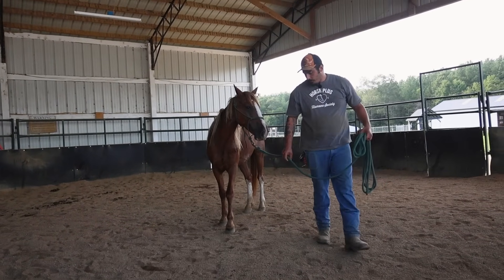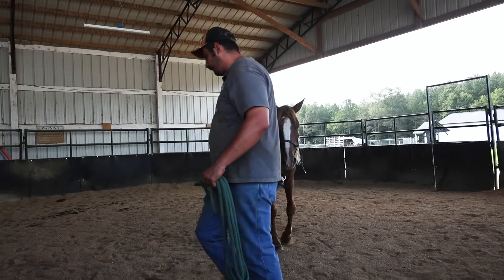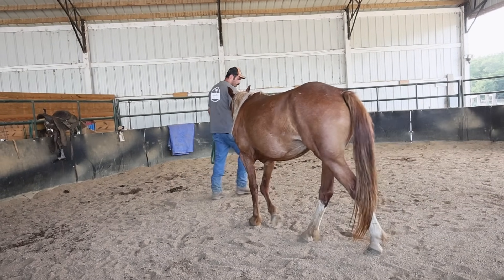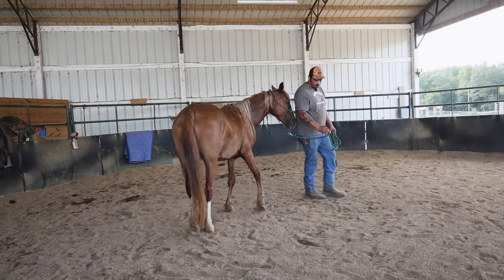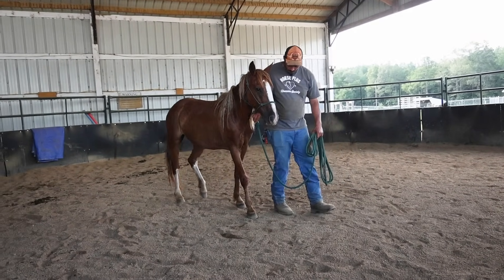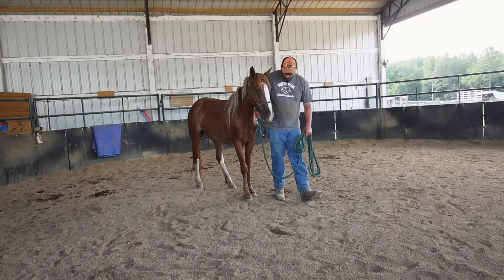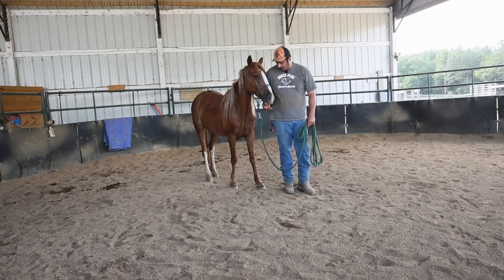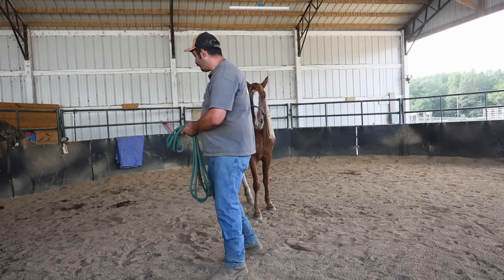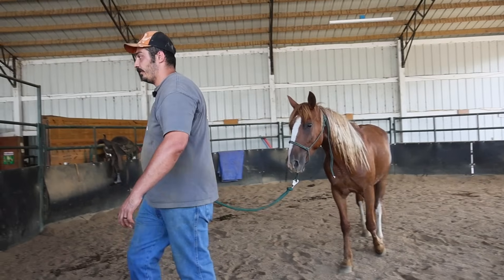She's been doing extremely well leading as well. We are working a little bit more on her backing up when I back up to her, and she is working on responding with a lot less pressure with that. We have done a lot of the other groundwork with her too.